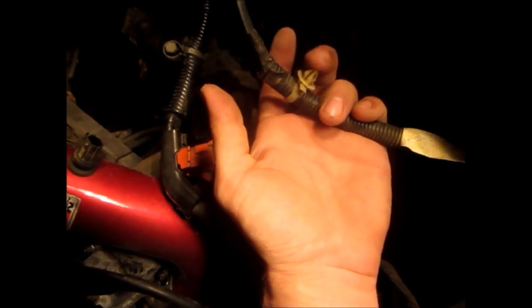I'm removing the negative terminal going to the side of the transmission — there was just one little clip. Now I'm undoing the second one that was going underneath the fuse box. I'll take a little steel wool and sandpaper and clean the points where the cables are connected to the frame so we get a nice solid ground.